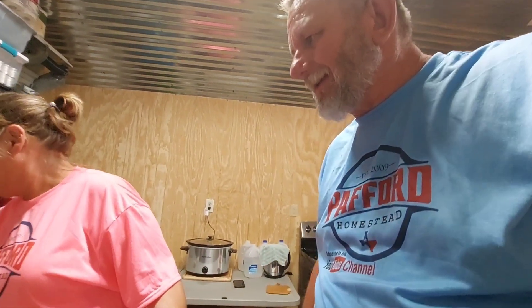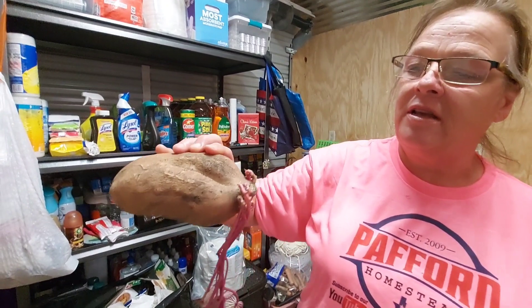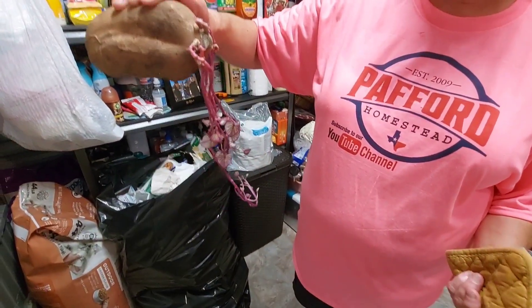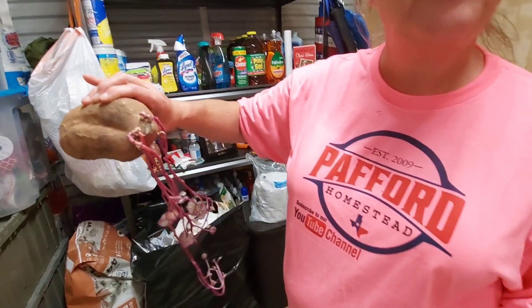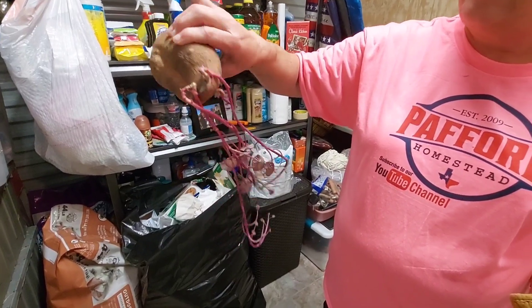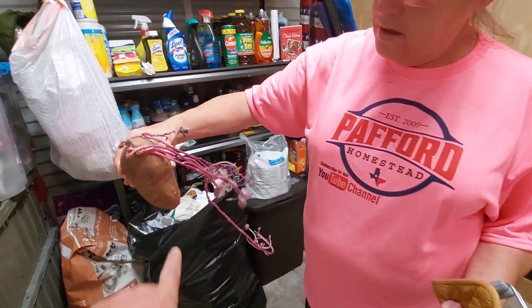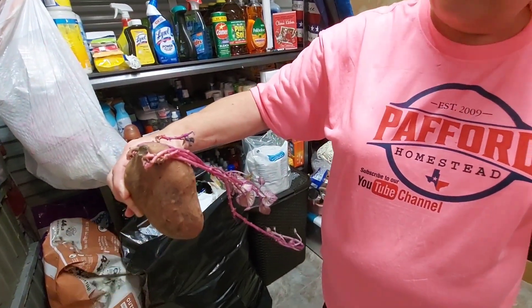God bless y'all — tell your loved ones you love them because you never know what tomorrow brings. Thank you to Charlie, Brandy, and Autumn for coming by and hanging out with us today. They brought us a sweet potato that grew vines like that without dirt — just sitting in the cabinet. Sweet potato slips! Look at this — very interesting. I'm going to lay it in some dirt and see if I can get some more slips off of it.